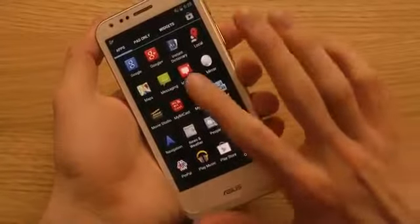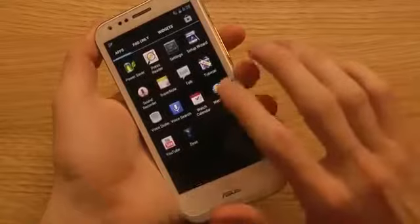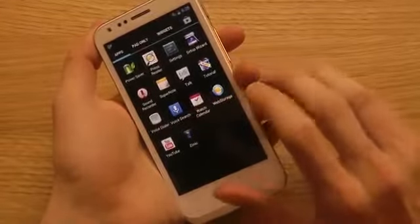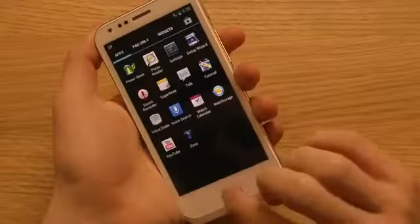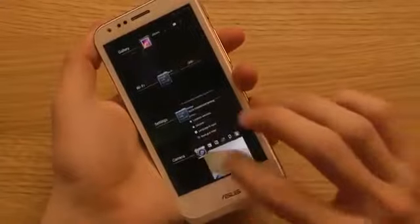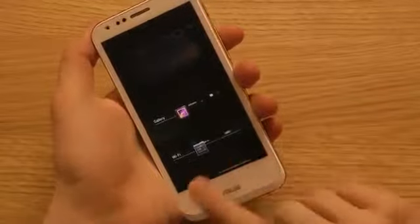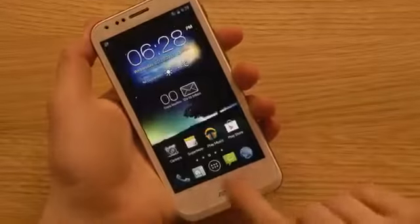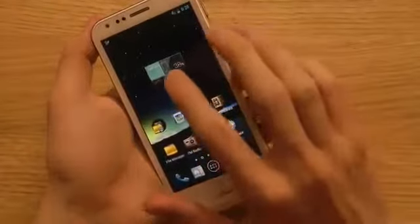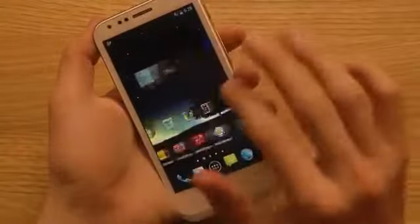There are some apps I've never seen before like PinPow, Instant Dictionary, and myBitCast. There's also a Tutorial, Cineo, Web Storage, Power Saver, Sound Recorder, and Setup Wizard among a bunch of other things. In the multitasking view, you can see that you don't have an option to remove every single app at once, which they should maybe add in a future version. The PadPhone 2 is at 38% battery.